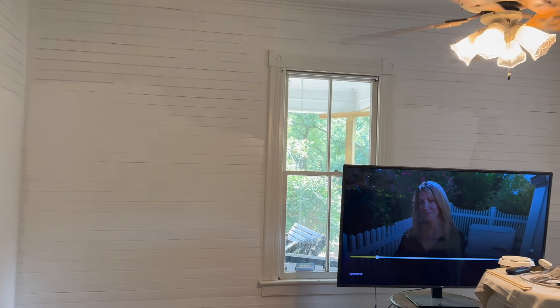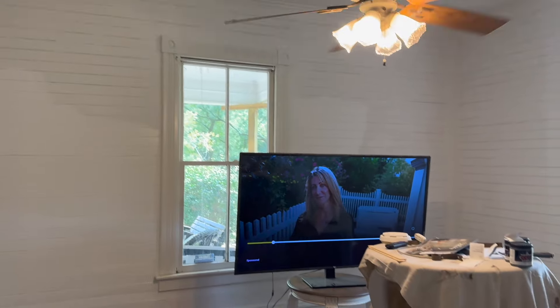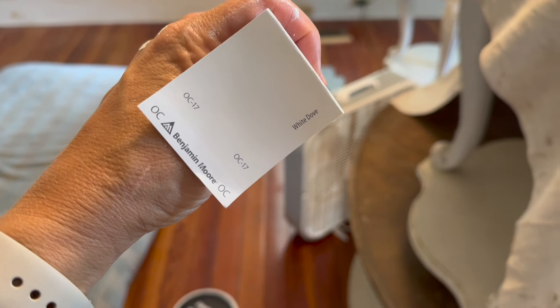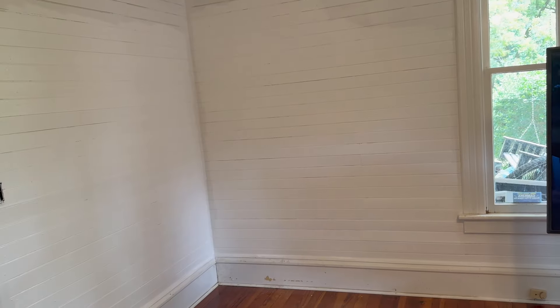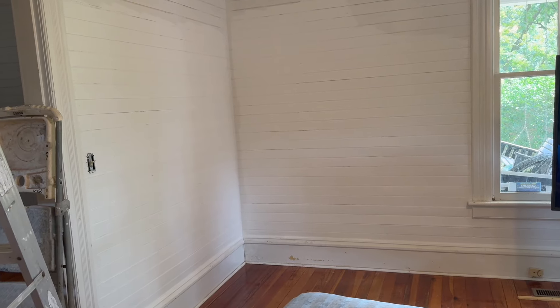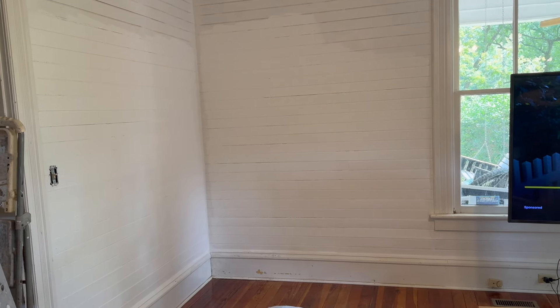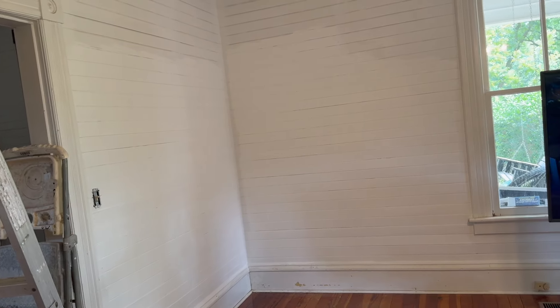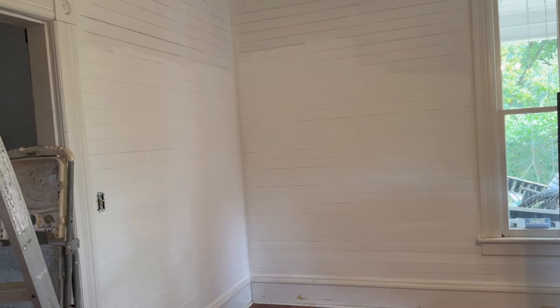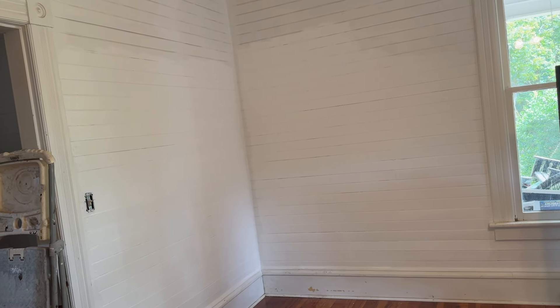My dad was kind enough to paint the ceiling and prime the walls for me. I'm now using Benjamin Moore White Dove — the most popular off-white they carry. The reason it's so popular is that it tends to work really well with whatever other colors you put in the room. With so many choices of white and off-white, I kept it simple. I'm using an eggshell finish because of the imperfections on these walls.